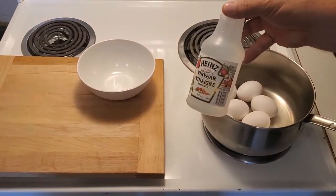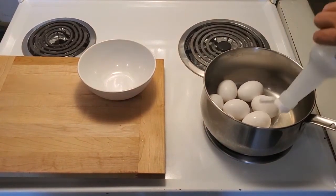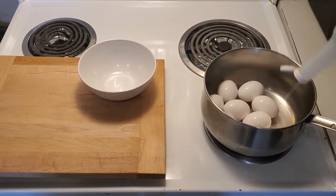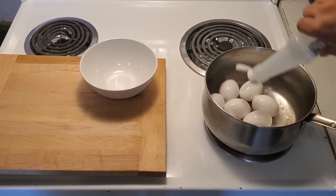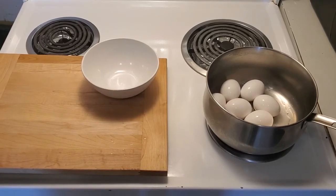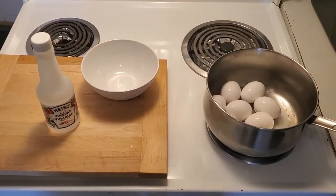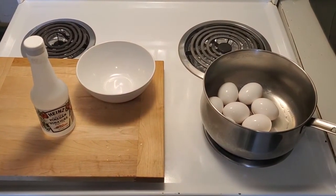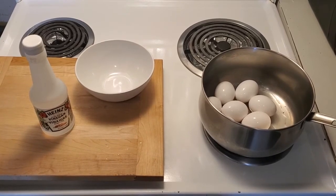Here's a little trick — we're gonna use some white vinegar. This helps make it super easy to peel the eggs. Some people use baking soda, which works quite nicely too. So we're gonna put cold water into here and turn it on.